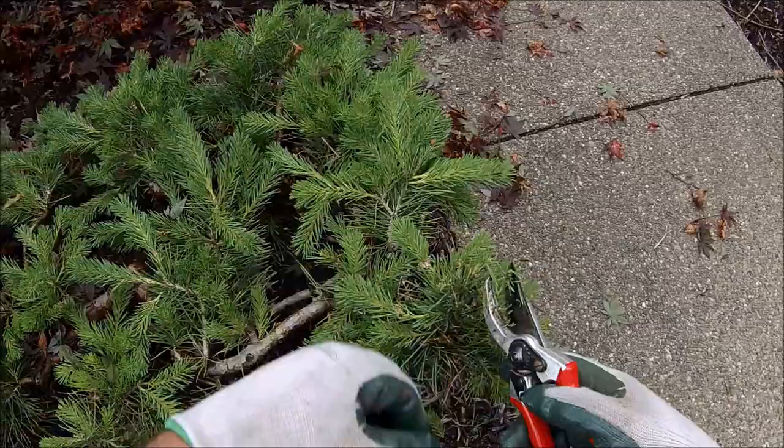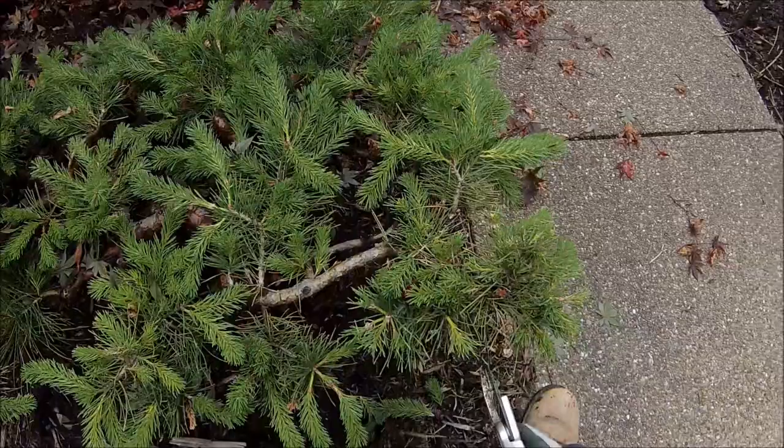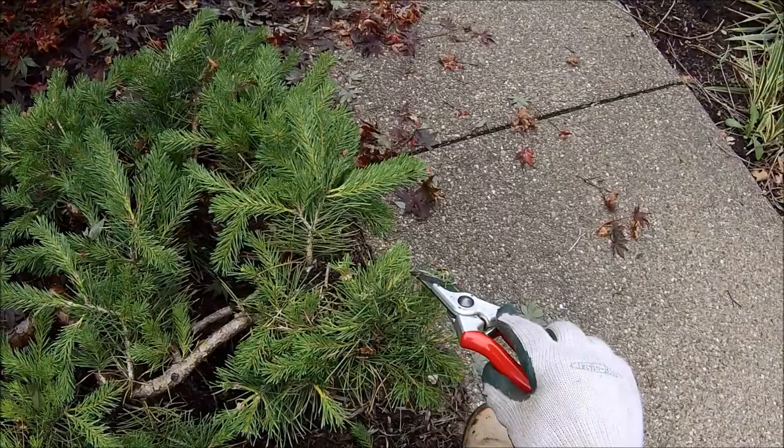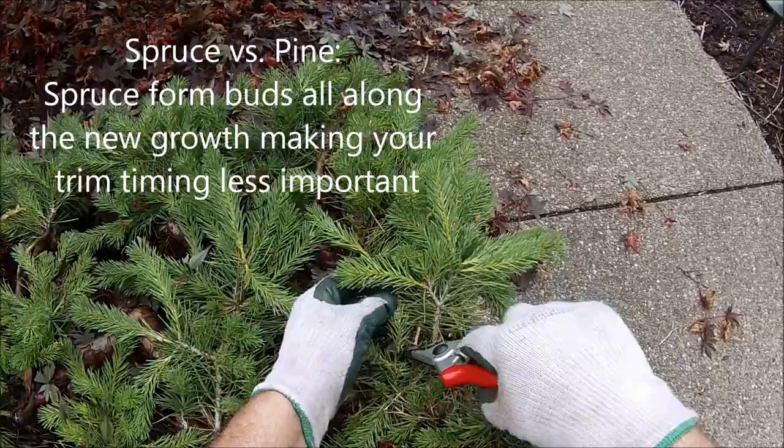By trimming these pine candles early enough in the season, they still have time to form a bud at their growing tip. Where they've been cut, they'll form a growing bud there. Pine just gets that one bud, whereas spruce trees form buds up and down the new growth, so the timing of trimming a pine like this is more critical.